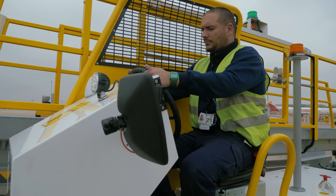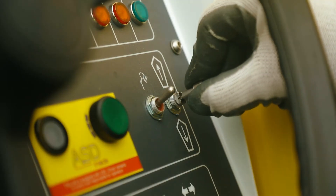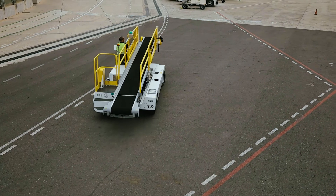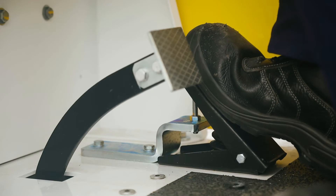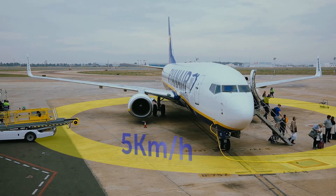The operator can now release the handbrake, select the forward or reverse direction using the gear lever, and gently push the accelerator pedal. Proceed to the green zone. Before entering the yellow zone, the operator must reduce the speed of the belt loader to under five kilometres per hour.